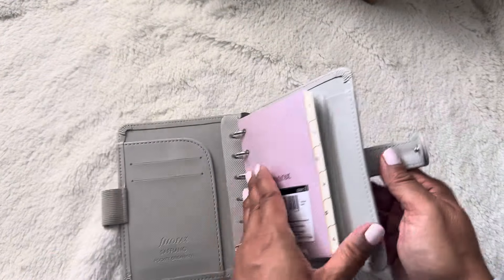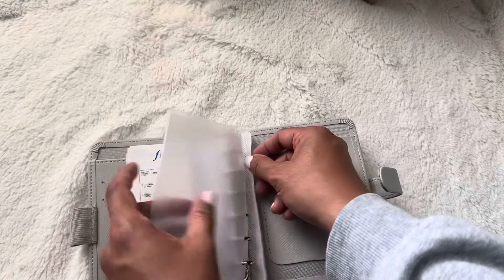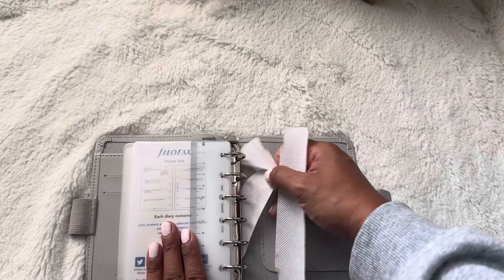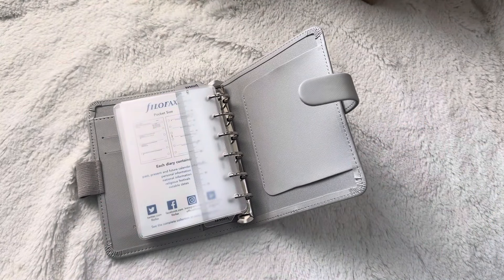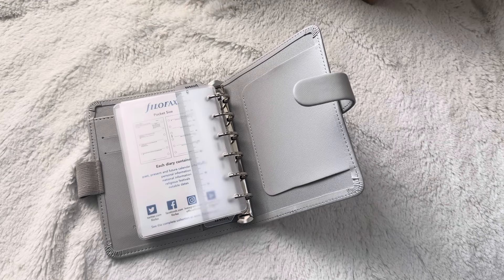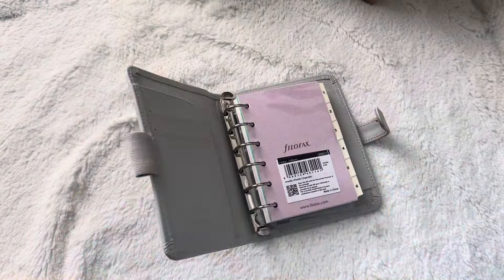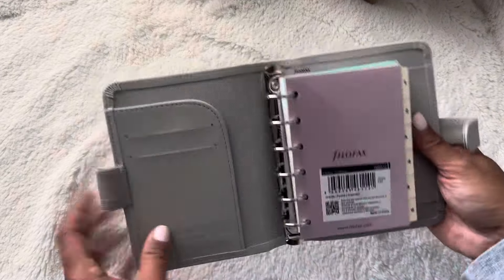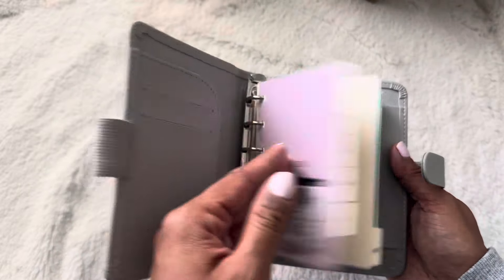I haven't filmed in so long. I've just been having such a busy summer and totally stopped. But now that it's like Hobonichi season, I'm more into my planners and journals. So you will see a little bit more of me, and I have more things to unbox that I can do probably the next time I film.